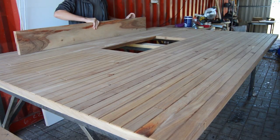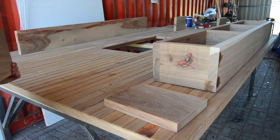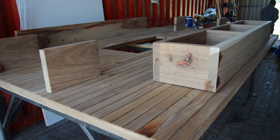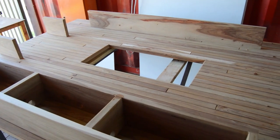Now I'm placing the floating shelves exactly in the positions they'll be in, including the floating cupboard unit. This is essentially the layout and design I discussed with my client, and this is going to be the final look.